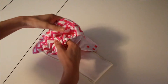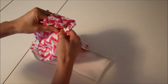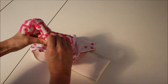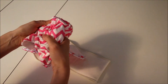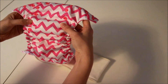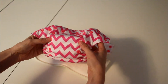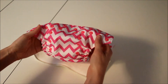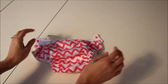As they grow, you can just unsnap the rise and snap it to the next rise. The second rise probably goes to about 20 to 22 pounds — my son is 20 pounds right now and we're still in the second row of snaps. The third set may go to around 28 pounds, and if you leave it completely unsnapped, that's more toddler size for larger babies.